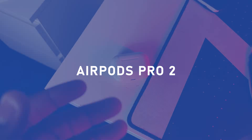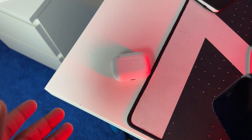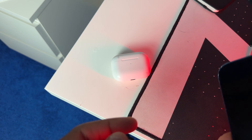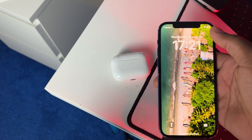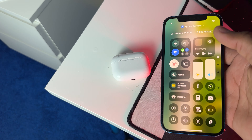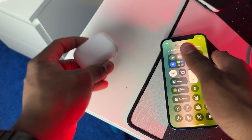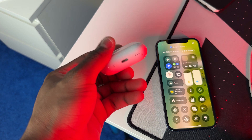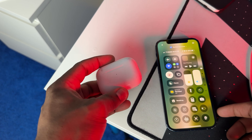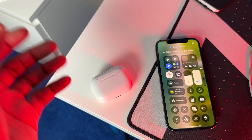The first thing you want to do is grab the Apple device that you connect your AirPods to, whether that be the iPhone, the Mac, or the iMac. In this case I'll be using my iPhone. Make sure that your iPhone is connected to Wi-Fi and that Bluetooth is on. Then take your AirPods — in this case I have the AirPods Pro 2 — and make sure they are in close Bluetooth range of your phone.